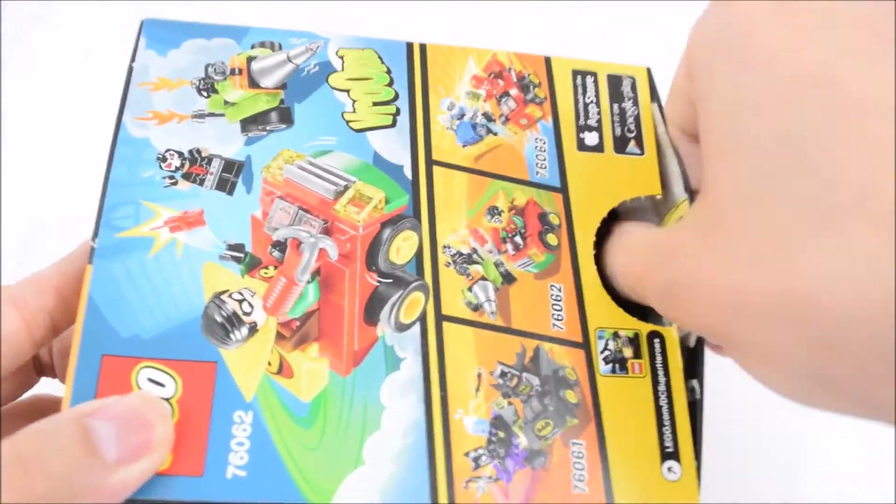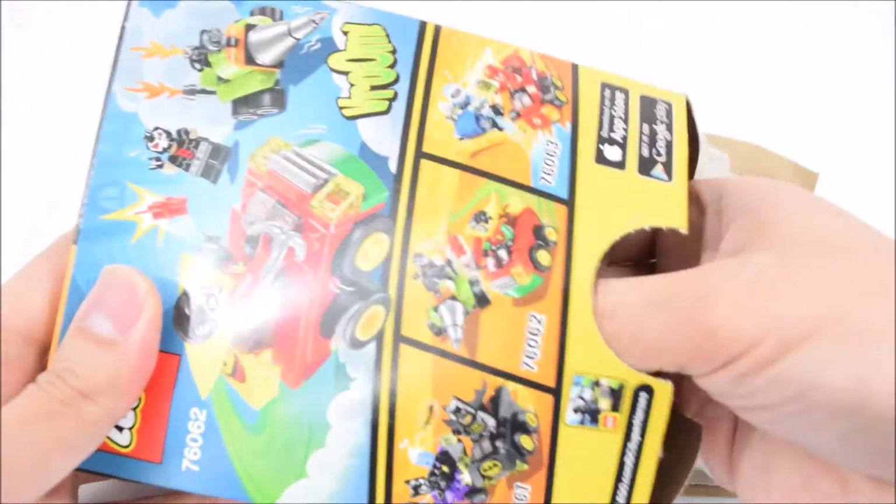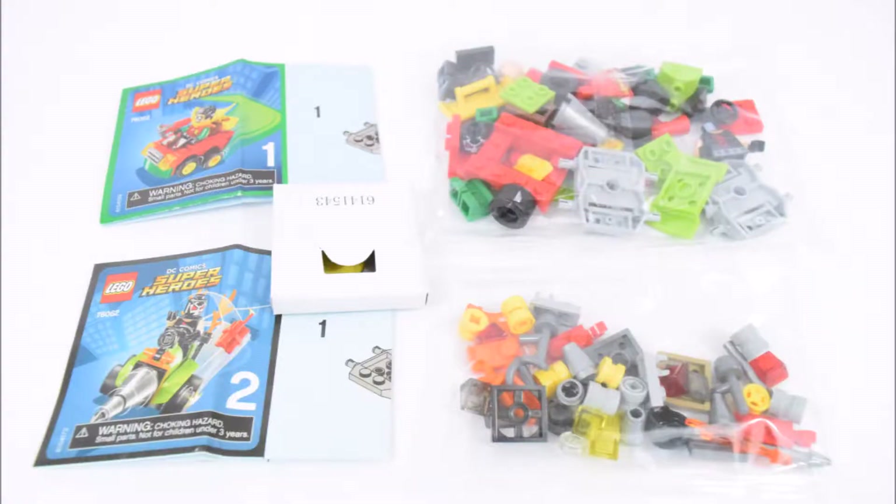Let's open the box and take a look at what's inside. There are 2 bags of LEGO bricks and 2 instruction sheets.